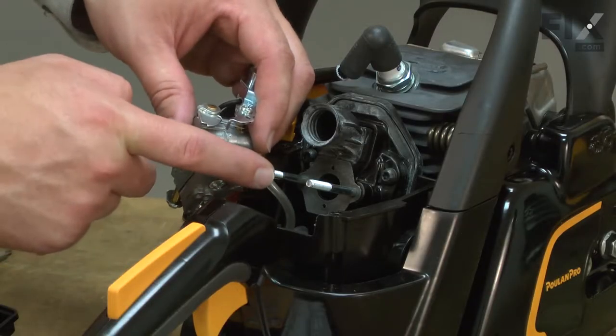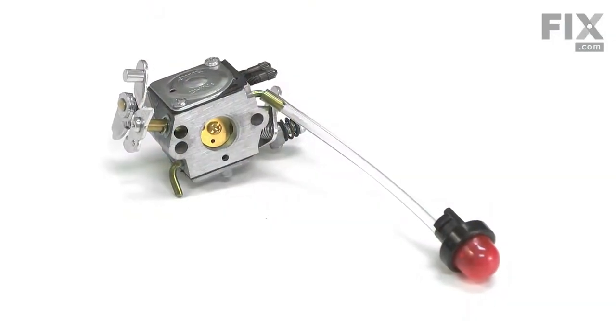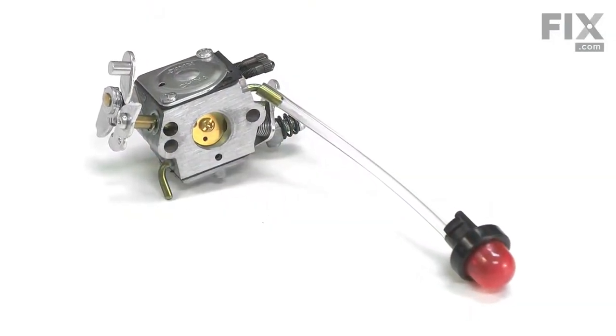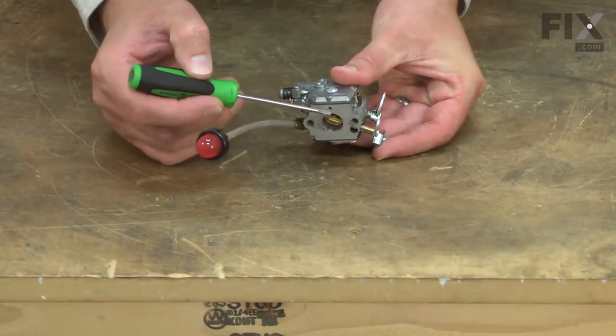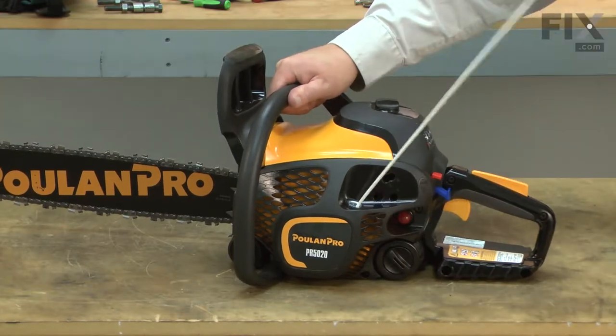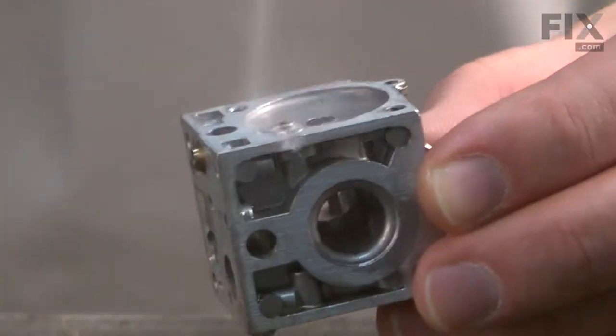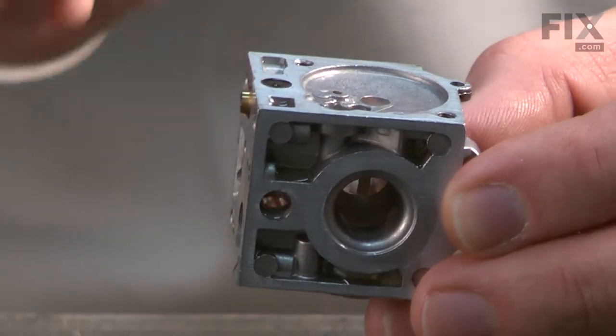The carburetor brings fuel and air together in the perfect ratio for combustion. This carburetor replacement kit includes a new carburetor, a purge bulb, and the fuel line that connects them. The carburetor has many tiny passages that route fuel through it. If dirt or corrosion plugs these passages, the engine will run poorly or not start at all. A carburetor can be cleaned and rebuilt, but often it is cheaper or faster to just simply replace it.